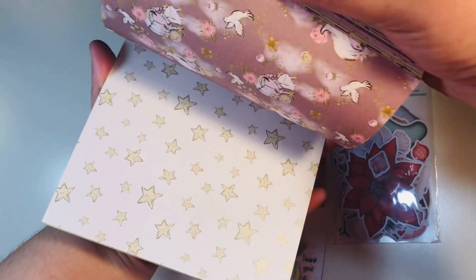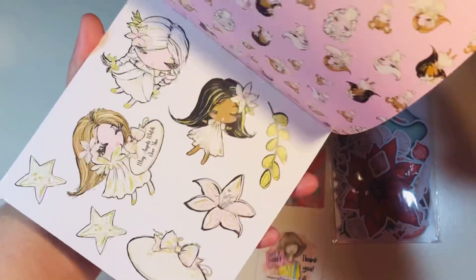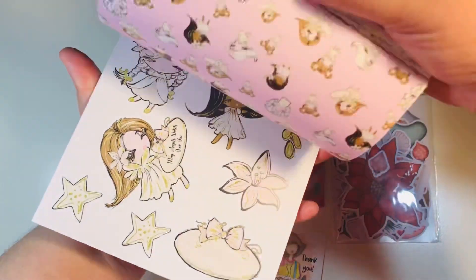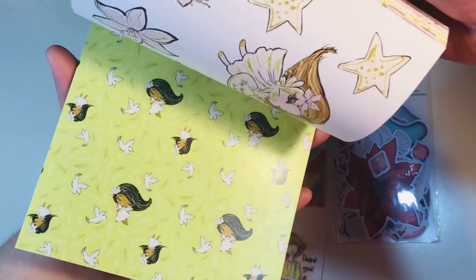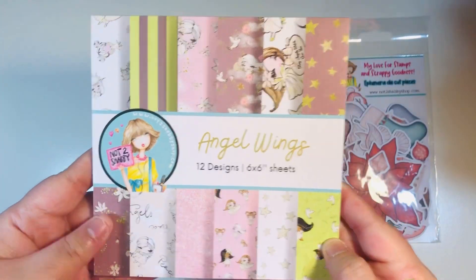These are double-sided — really, really cute. And what I love is that one of the sheets has cut-aparts, which is this one right here. So you get four different sheets of cut-aparts. They're all the same pattern, but you get four of them, which is really nice because you'll have some ephemera that coordinates for that one.